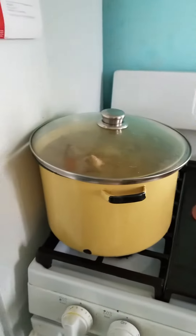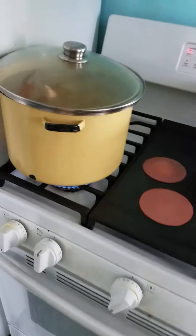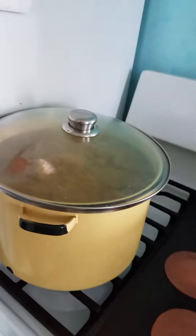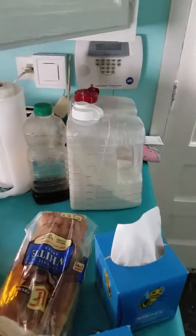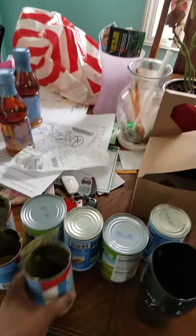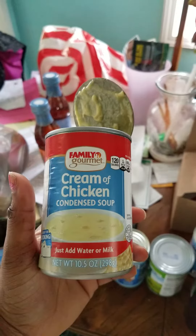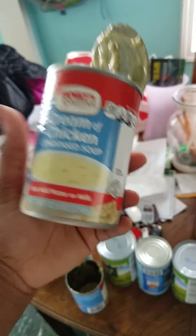Today we're making chicken and dumplings. We've already started some of the process. You're gonna need a good amount of flour for the dumplings, milk — some people say get cream but you don't need to — and condensed soup. Don't try to get Campbell's because it's gonna be way more expensive, and if you look at the labels, it's 10 ounces — this is 10 ounces — just as good.